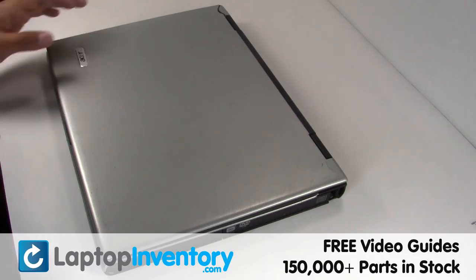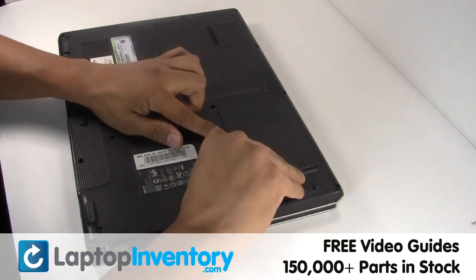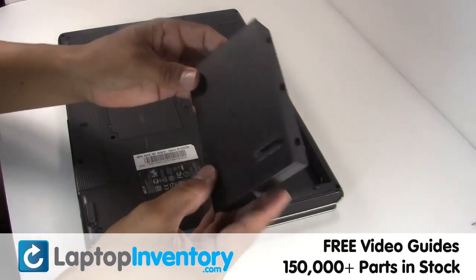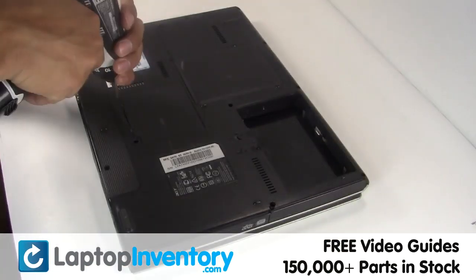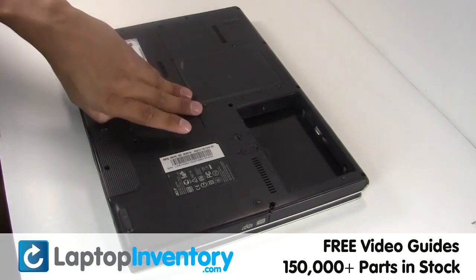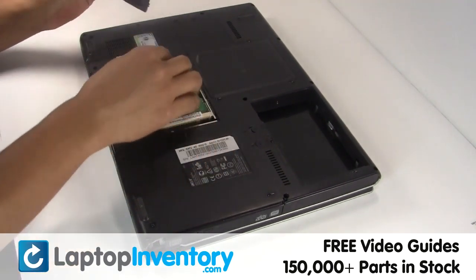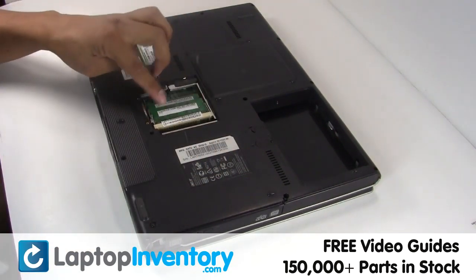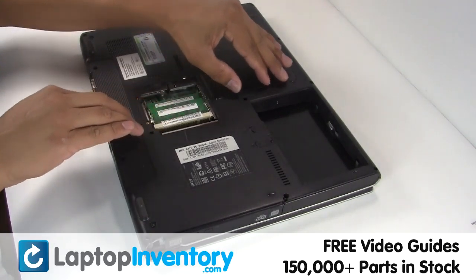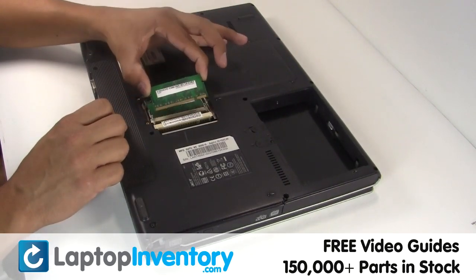LaptopInventory.com. Remove the laptop battery, remove the cover, remove the RAM card.